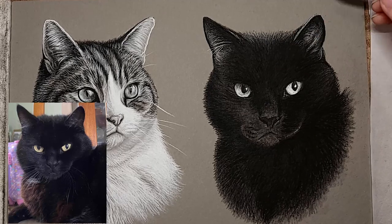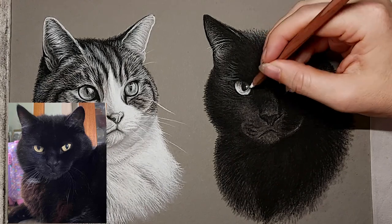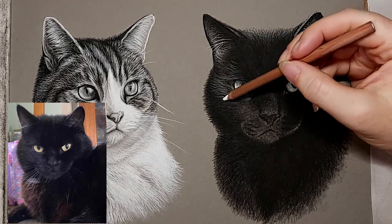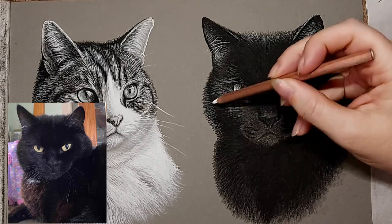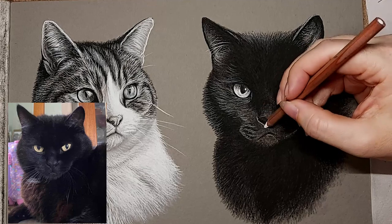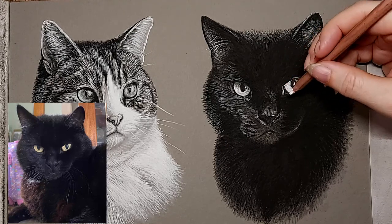I'll just continue adding highlights wherever they show up on the reference photo. I also took time to do a little bit more work on the eyes, because they're mostly pale colours, so it gave me a chance to get that white charcoal pencil on them again and tidy them up a little bit more. On the fur it's just a case of paying attention to the direction that the fur grows — just look at your reference photo and make sure you do it the same. You don't want to cover the whole cat because it is a black cat and if you cover it all you could just end up making it look like a grey cat. Leave some areas quite dark with no highlights, and between the highlighted areas and the dark areas you don't want it to be too abrupt — just soften it using hair strokes that get a little bit less dense as they go into a darker area so it gradually darkens.